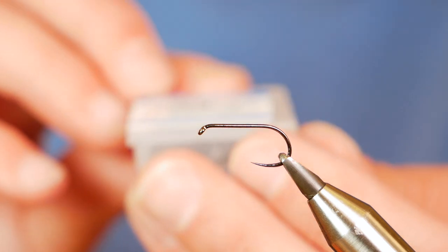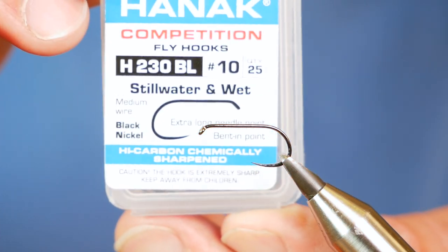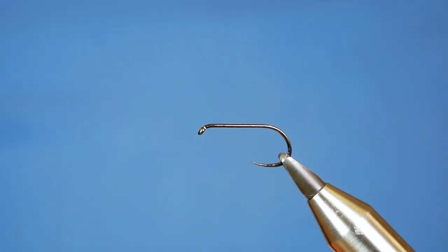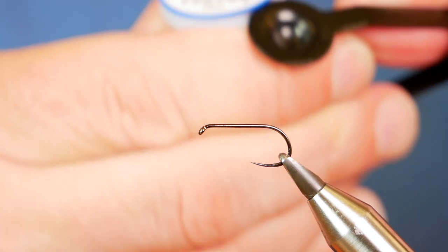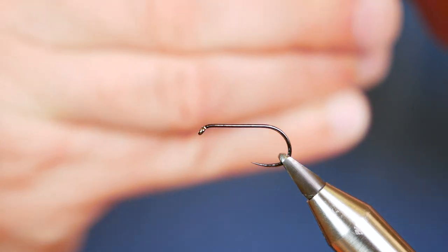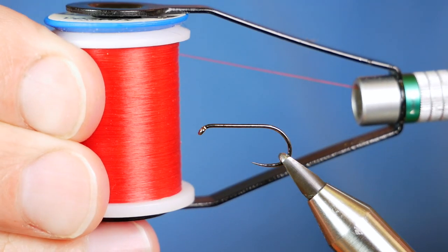The hook in the vise is a Hanak H230 barbless hook, size 10. It's on a medium wire hook in black nickel. The thread I'm going to be using today is the Vivas E04 — it's an 80 denier and as you can see it's a red thread.